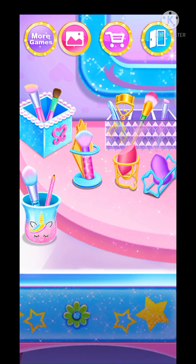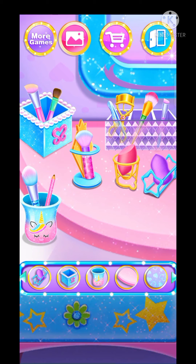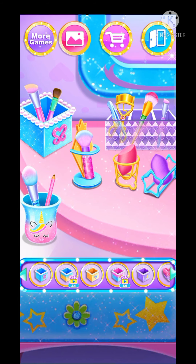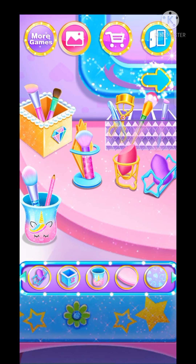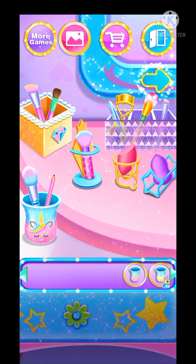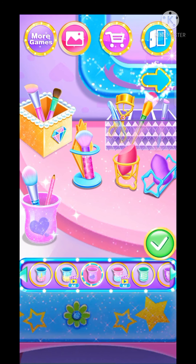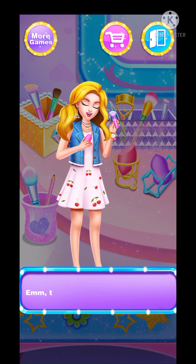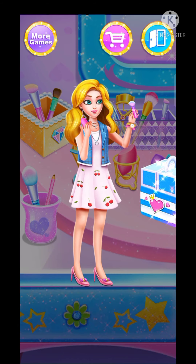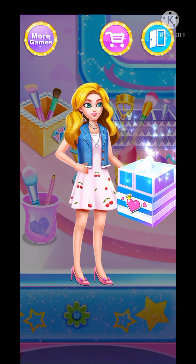Can you help me clean? Finally — hmm, that looks good! I can use them now. Open the box. Cool, wonderful!